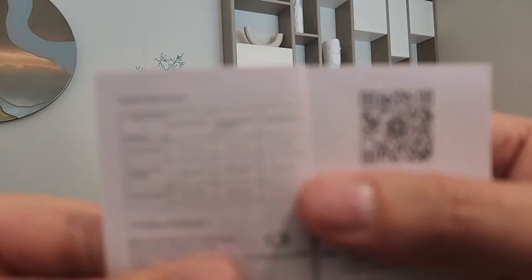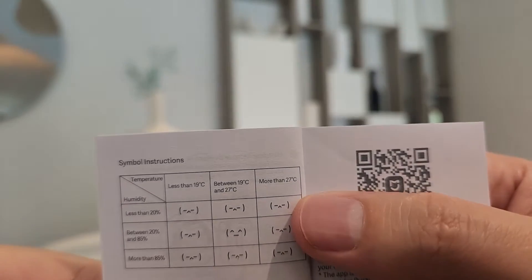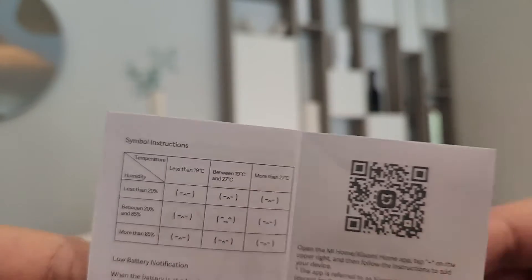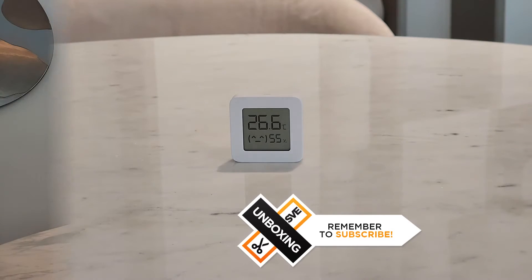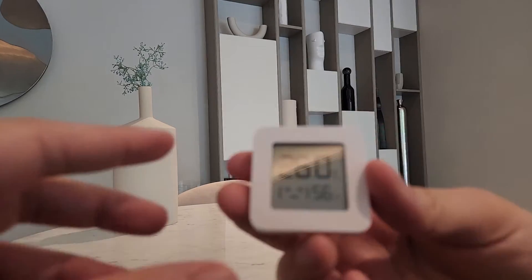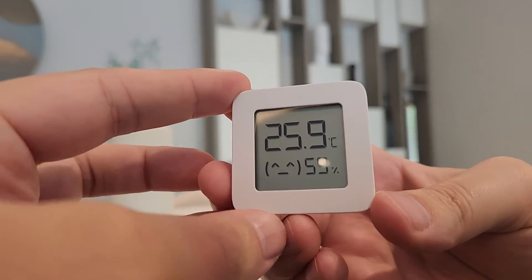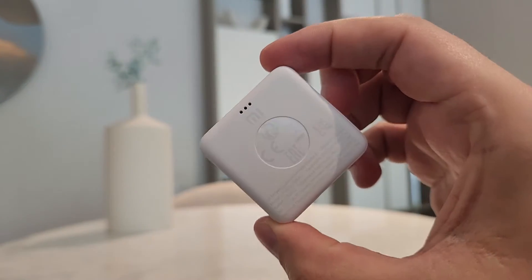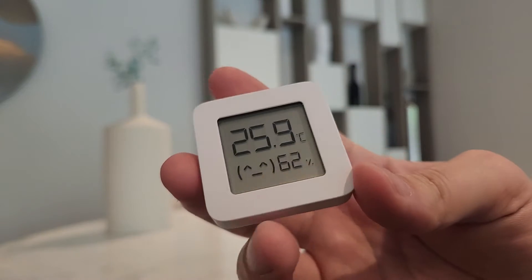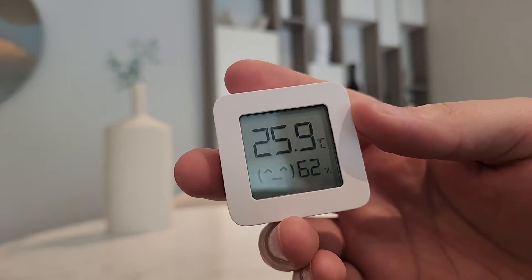Because currently it is showing above 28 degrees, it is showing the discomfort symbol. So let's leave it for some time and see if we get the smiley symbol. And as you saw, the moment the temperature hit below 27 degrees, we got the nice smiley symbol.